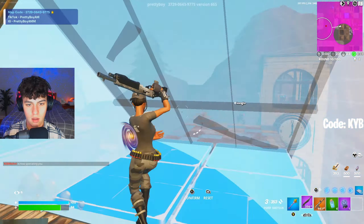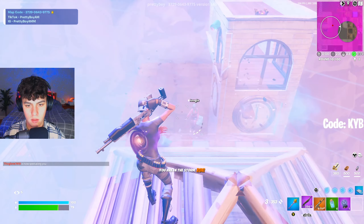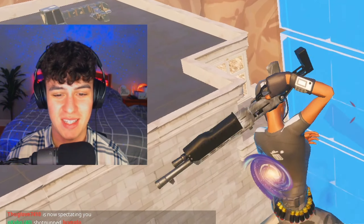This kid is a bot. Come on. Edit that. Oh my gosh — too easy bro.